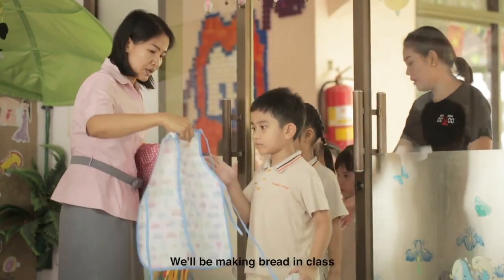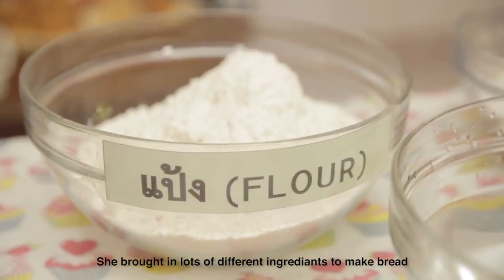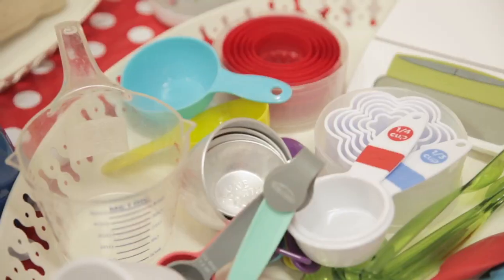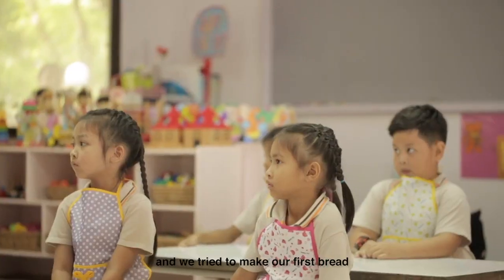Then our teacher said we'll be making bread in class. She brought in lots of different ingredients to make bread. We were put in two groups, and we tried to make our first bread.